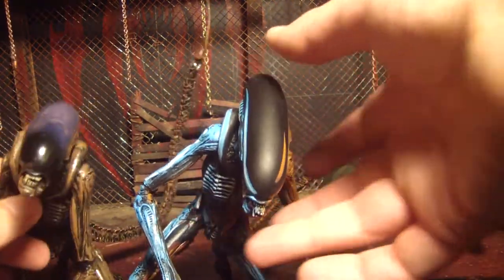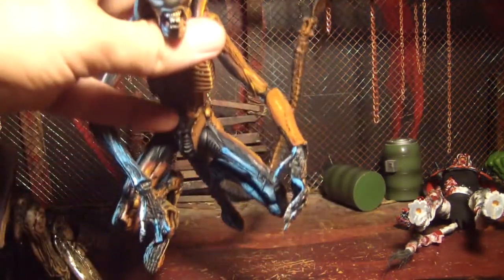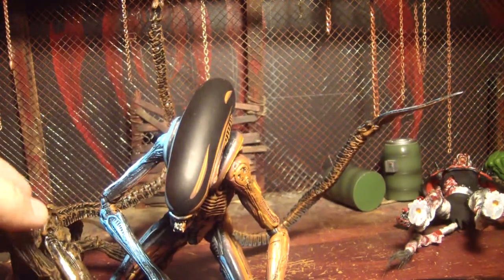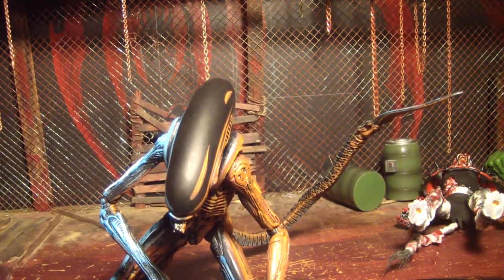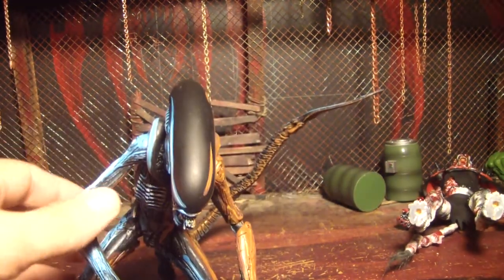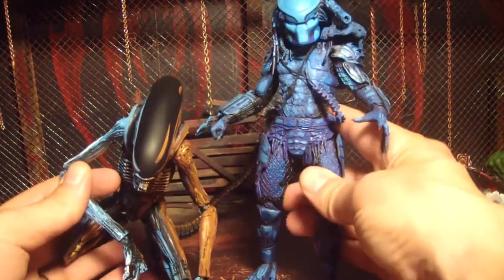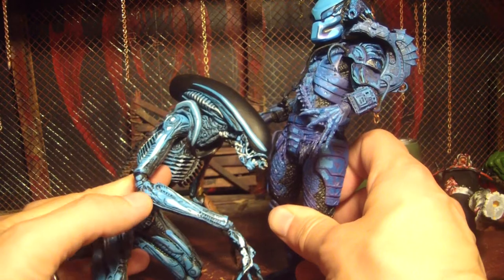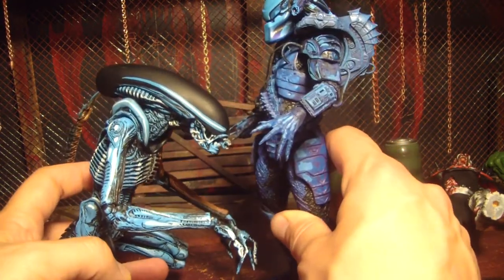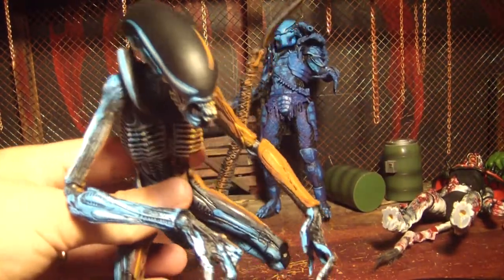When I was at the store they had the new Predator 2 video game version and also this one, and I was just going to get one. This one looks cool. Besides I already got the first video game Predator, so I'll get the Predator 2 one eventually and have them all battle. And here he is next to the Predator from the video game. Why are you purple? Why are you looking at my crotch? You don't have eyes.